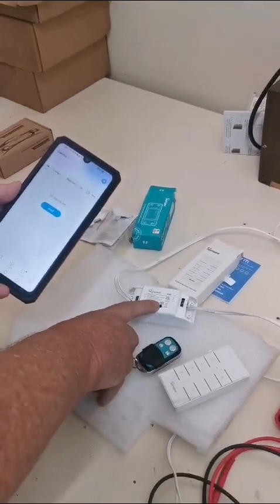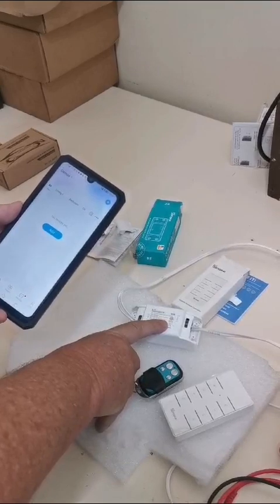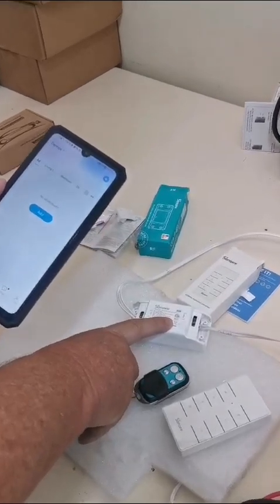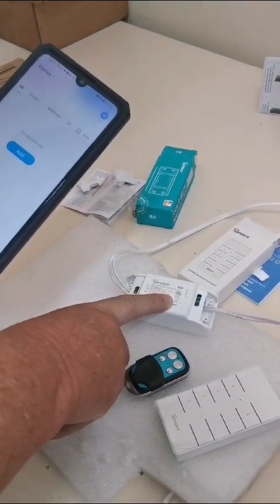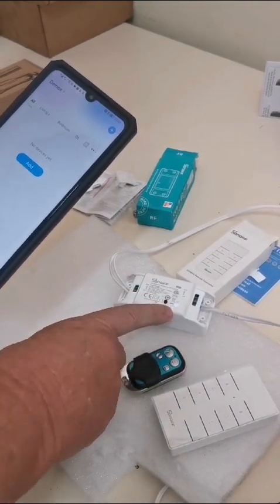To get into programming mode, hold the black button down for 10 seconds until the light flashes three times on, once off, three times on. By holding it down, after 10 seconds it's now in programming mode — you can see it's flashing three times.